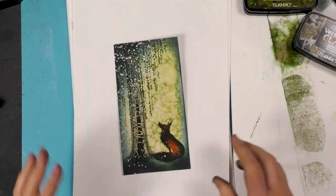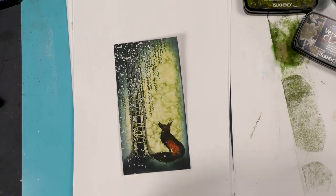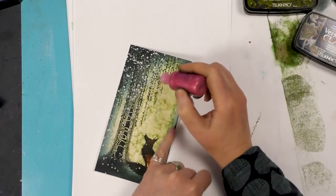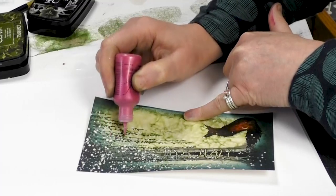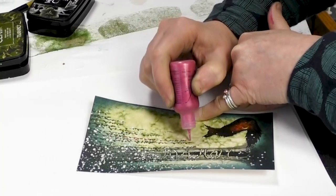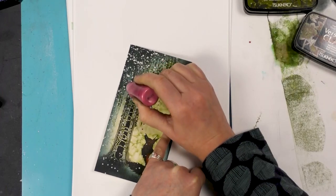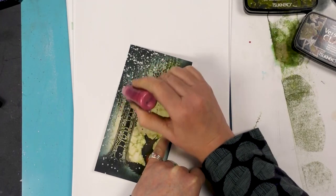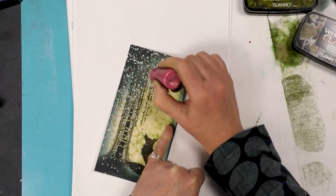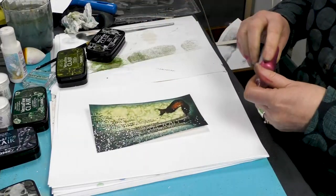I'm going to finish that now by using our liquid pearls, and I'm just going to add one or two little dots coming down. I think that looks so effective — the colors work well together, and the liquid pearls just give it a little bit of dimension.